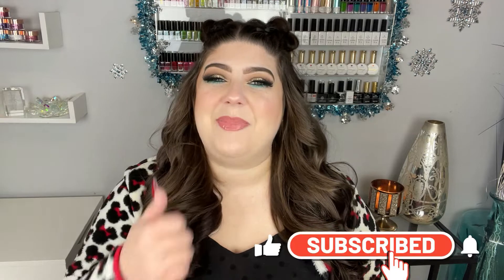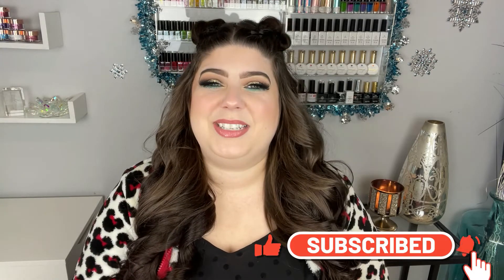Hey loves, welcome back to another video here on my channel. If you are new, my name is Shren and I would appreciate it if you could hit that subscribe and like button. So today's video is a super exciting one. I was gifted the brand new template from CJS, which is also known as Clear Jelly Stamper.